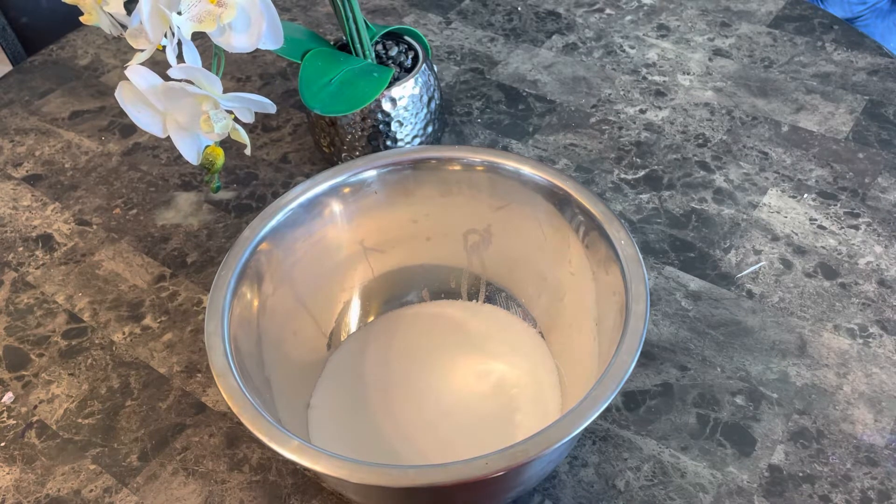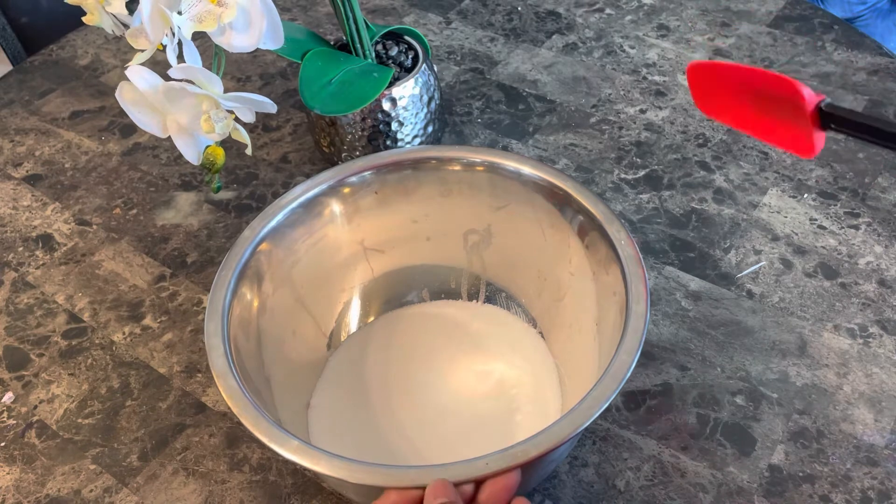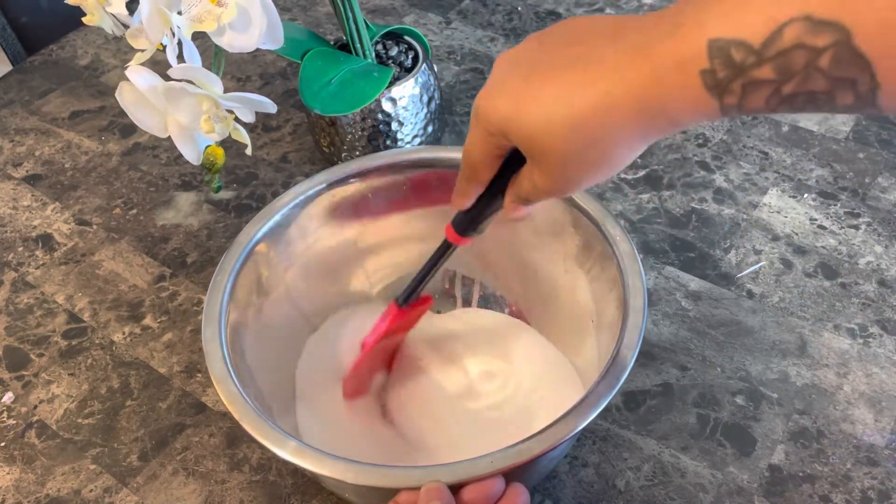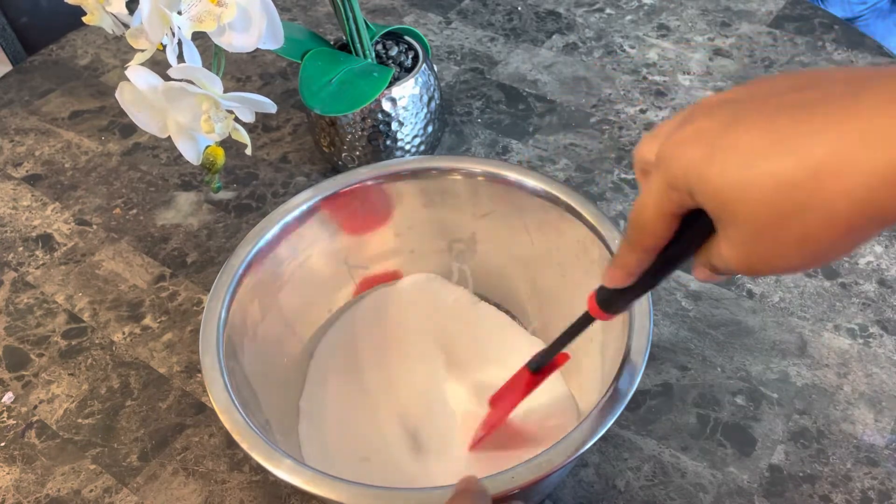So here I have my cane sugar. I'm going to go through my sugar with my spatula just to make sure there are no lumps of sugar stuck together, so that way when I mix everything together it blends well.